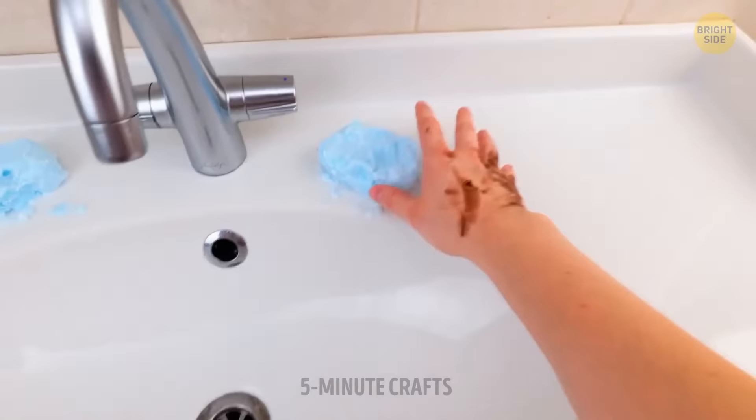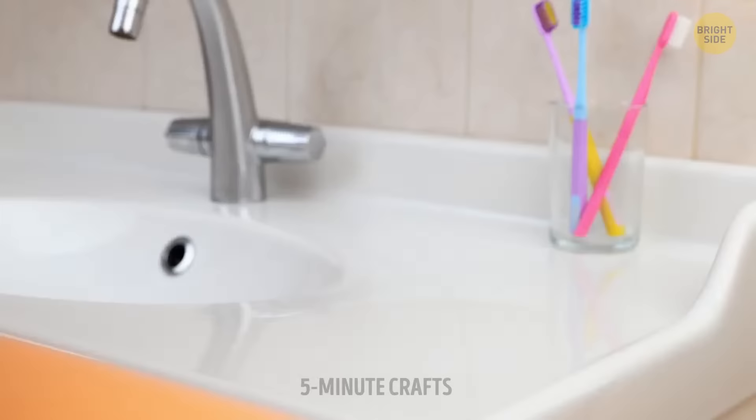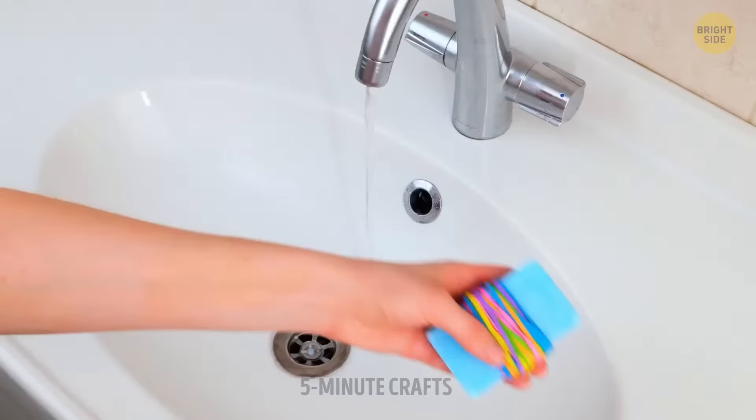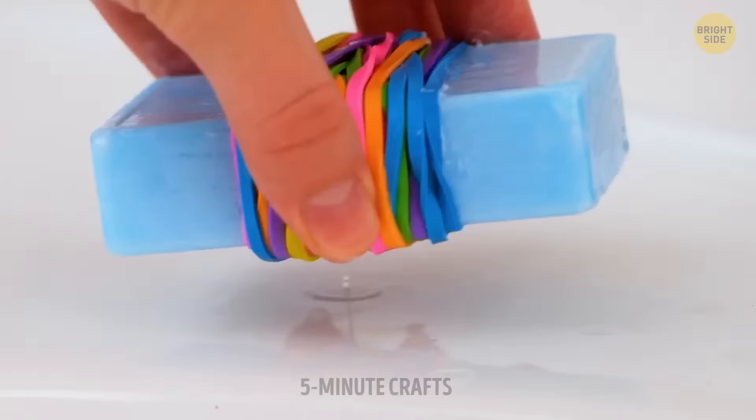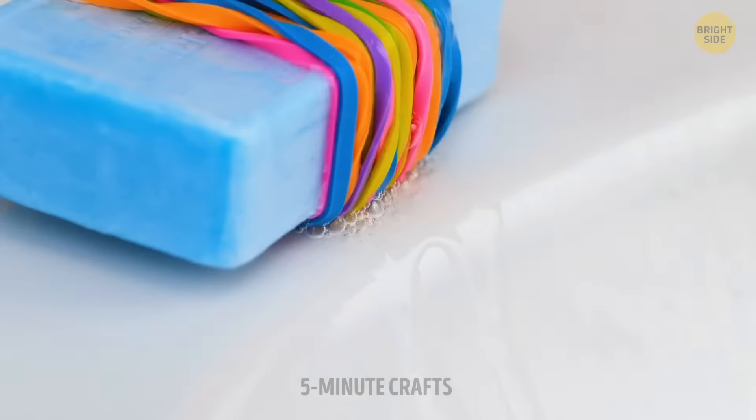Remember what parents always say: wash your hands before eating something. Melted soap bars can be a challenge, but a couple of rubber bands will help you save your soap — it won't be touching water all the time and therefore it'll last longer.